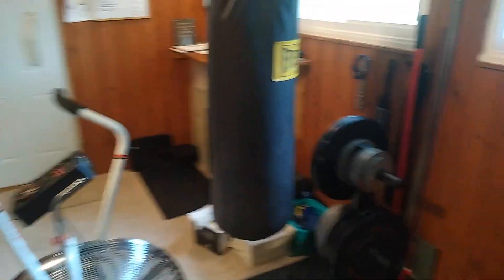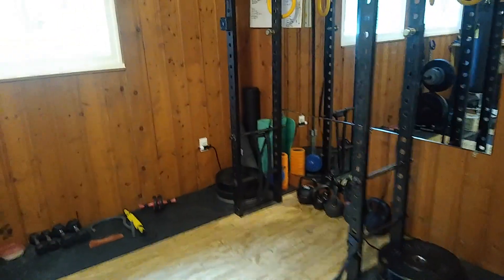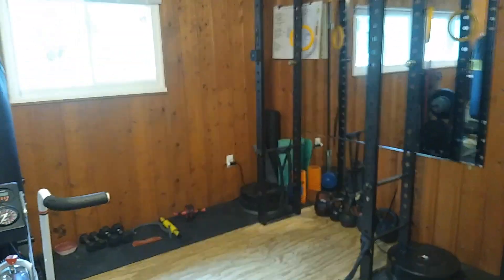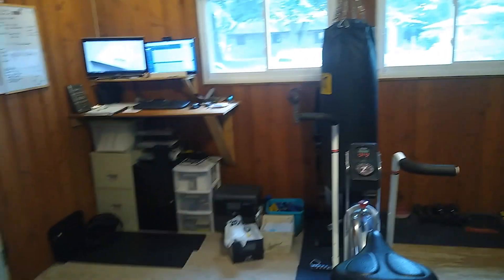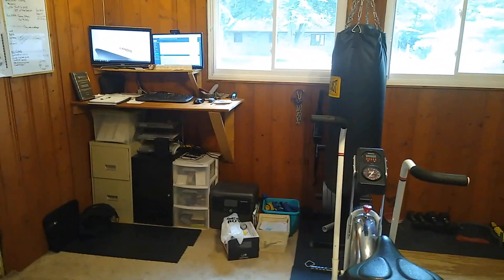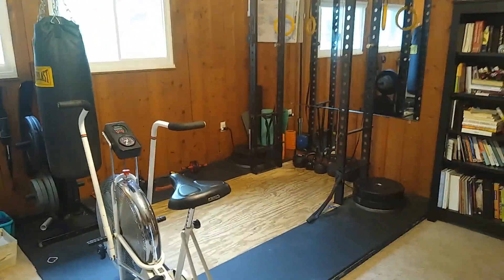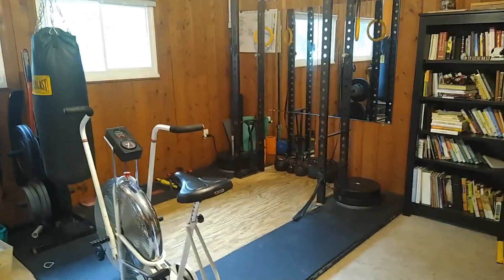I'll come over here and do like 10 punches on the thing, then come over to the squat rack. I've been really working on Anderson squats lately — I didn't today, that's why it's not set up — and I'll just do a couple reps, then come back to the space. It's a cool room, definitely helping to advance our life, our health, and our fitness.